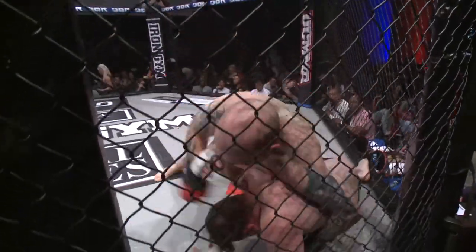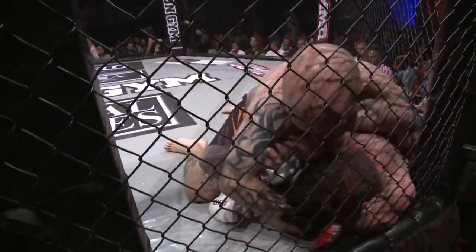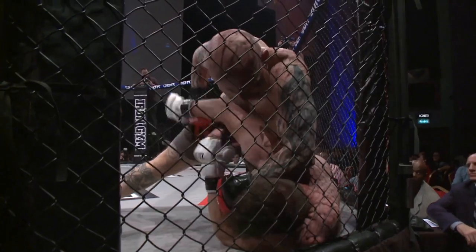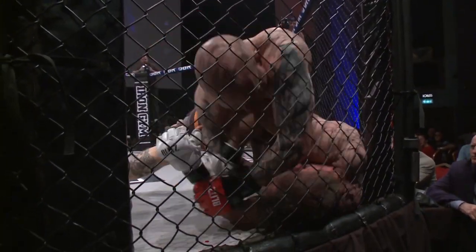Main down — ref looks on closely. Main eating big shots.